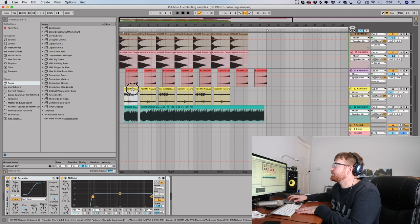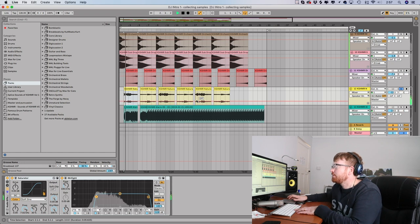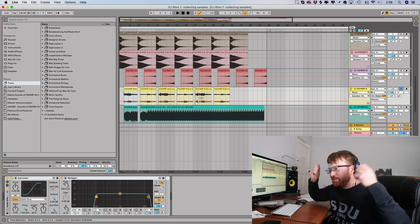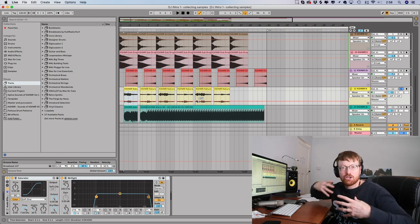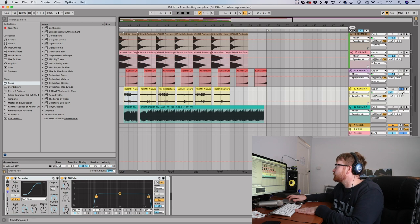The next sound I picked was an ambient thunderstorm kind of sound. The reason I added it is because with these elements I'm building this war scene — big drums, this kind of stuff. Raining and thunder goes hand in hand with that so well. Watch what happens when I add it in — it just sounds right.